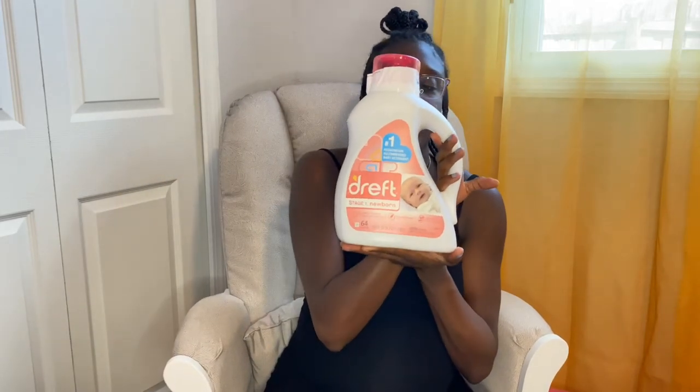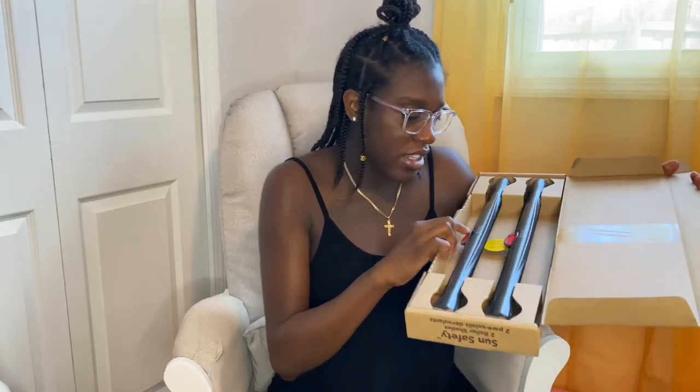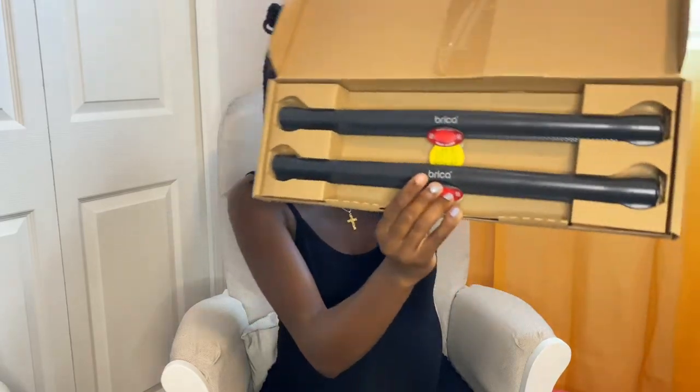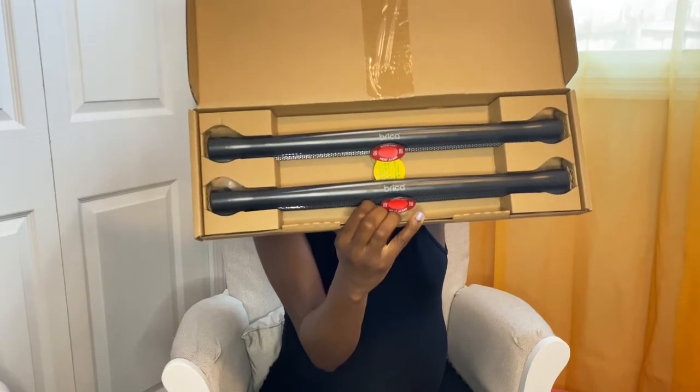We have about three or four bottles of Dreft. And here are some car and travel stuff — we have the Hush portable white noise machine. You can take this anywhere, hook it on anything, and it gives you white noise. It also has a nightlight. These are roller shades from the Brica brand, and it also has an indicator that shows a white-hot heat alert, so we'll put those on the window. It gets pretty hot in Florida, you guys know.